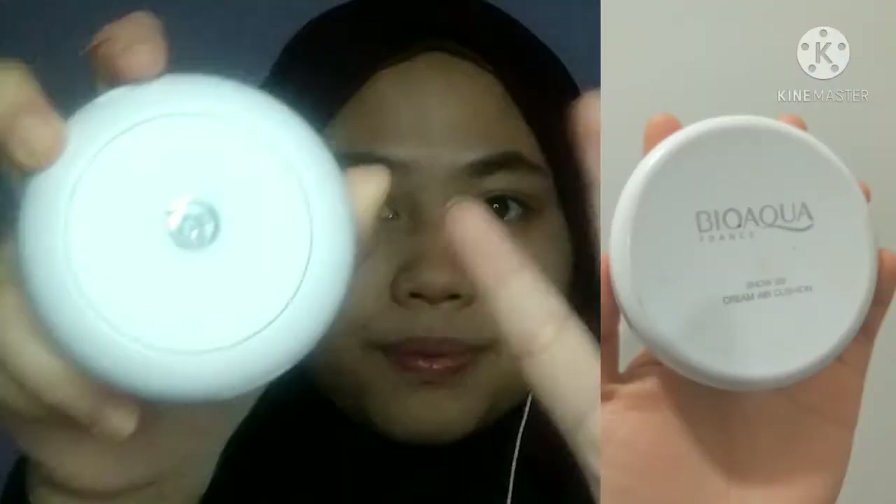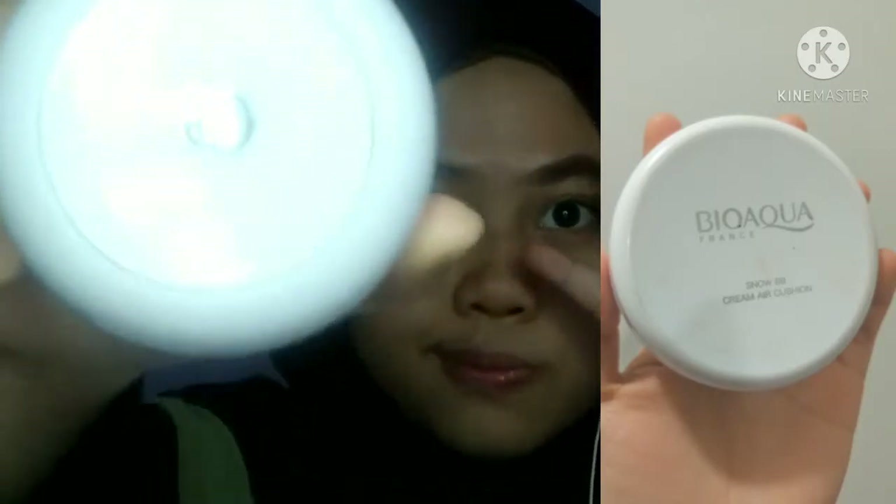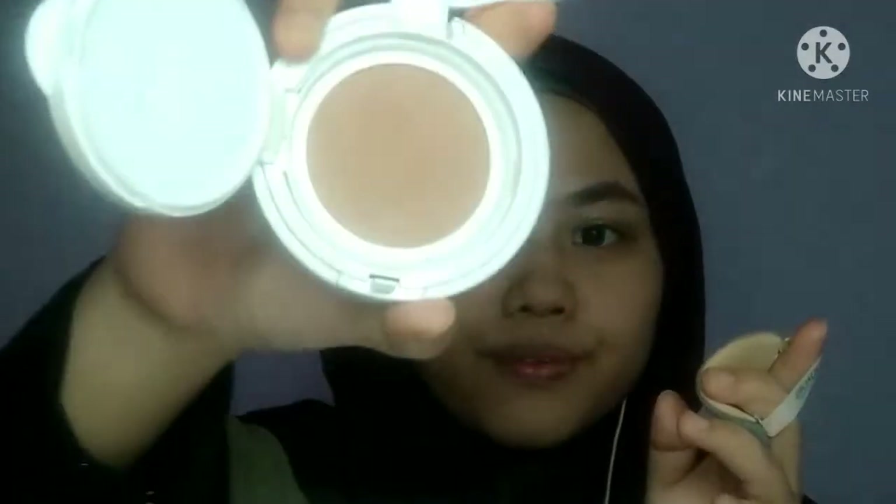Wai nak make sure bulu kening tu nampak kemas. So, Wai guna BB cream Bioquare code 2 untuk jadikan concealer - Wai takde concealer. So ya, Wai guna BB cream ni, satu sebab dia dewy and memang sangat sesuai untuk jadi concealer sebenarnya. Tonal dia ke terang, but I can use it as concealer sebab dia cepat serap.